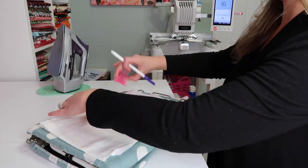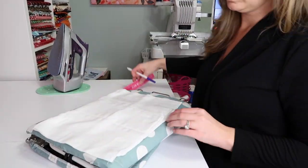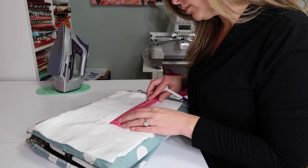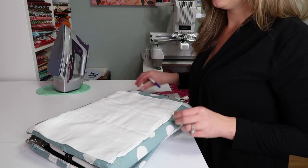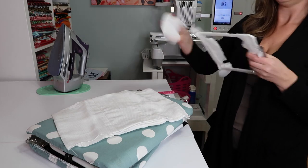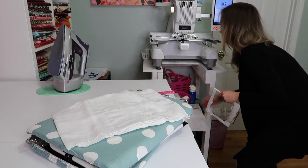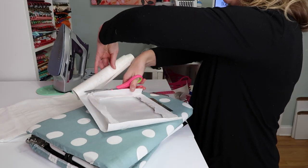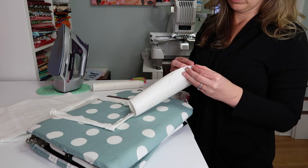I'm just measuring out to make sure I find the exact center. There are three columns and a thick part in the middle — that's the part we're going to be monogramming. We're making sure we have the perfect place for our three-inch monogram. Now I'm grabbing my fast frame and putting on some Sulky sticky stabilizer.